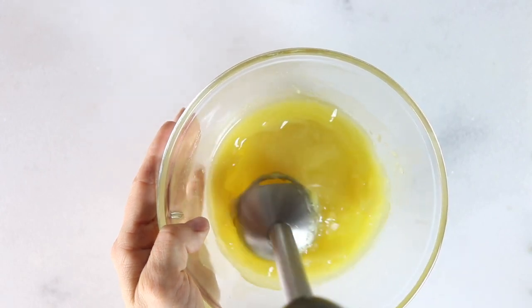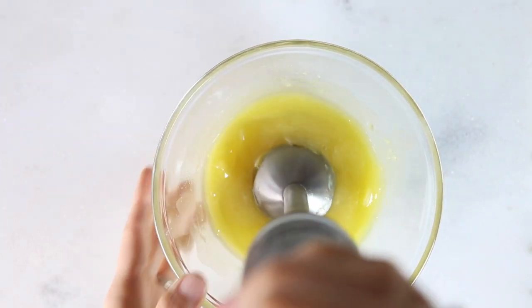I'm going to mix this up with an immersion blender and just kind of pump it up and down until it gets thick and creamy.